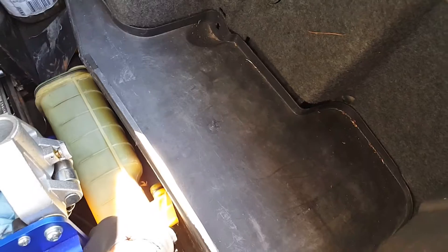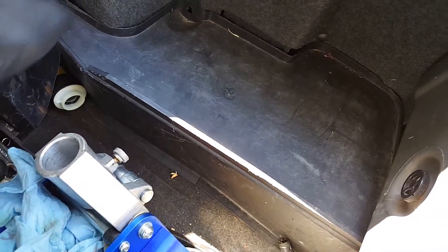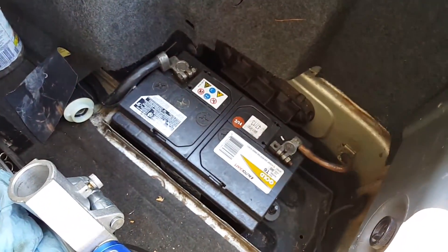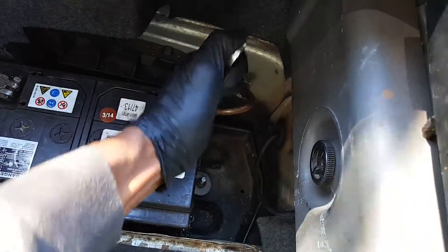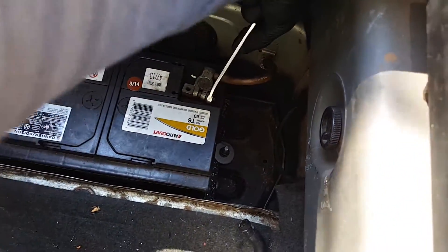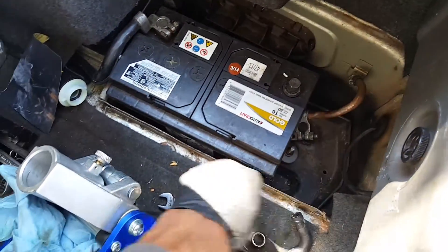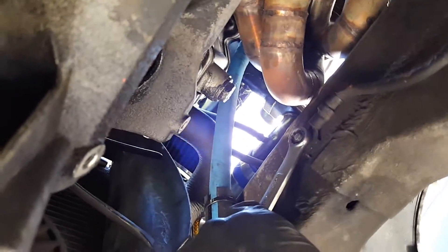The first thing you're gonna want to do whenever you're dealing with anything like this is go ahead and disconnect the battery, because you will be dealing with power wires. If you purchase the whole kit, just go ahead, give it a couple of turns, and disconnect the negative side. Battery is disconnected.